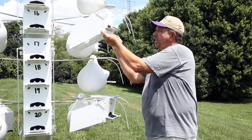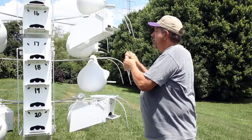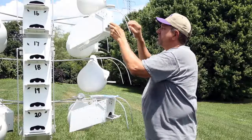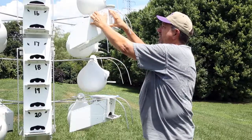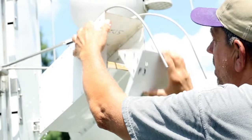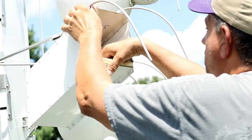Now I'm going to do a nest change out on Terpy nest unit number three. This unit is equipped with an owl guard just to help prevent predator owls from attacking. With the Terpy nest, you undo the hooks, take the front panel of the box off, and then you remove the nest tray.